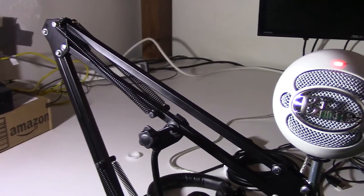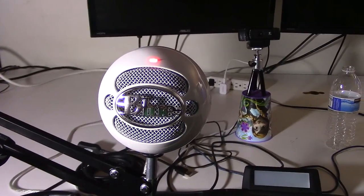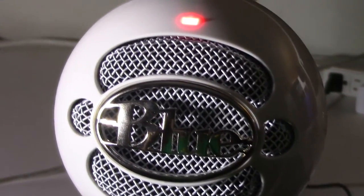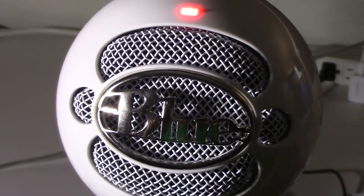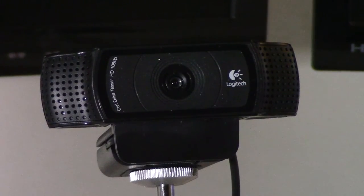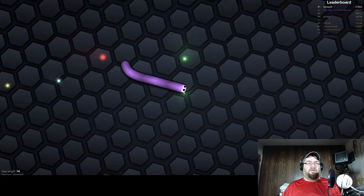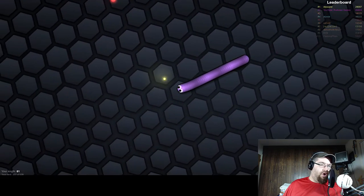My main mic for recording is a Blue Snowball. I read everything online and this is kind of your starter mic that is basically good quality for inexpensive pricing. The camera you see in the background, now zooming in, is a Logitech C920. Even by today's standards, this is still a very good webcam. That's what I do all my live streams with — it'll do 1080p at 30 frames a second, which for a live stream is plenty okay for me.